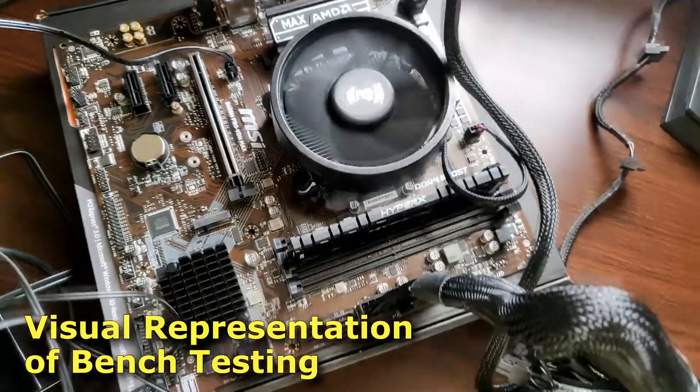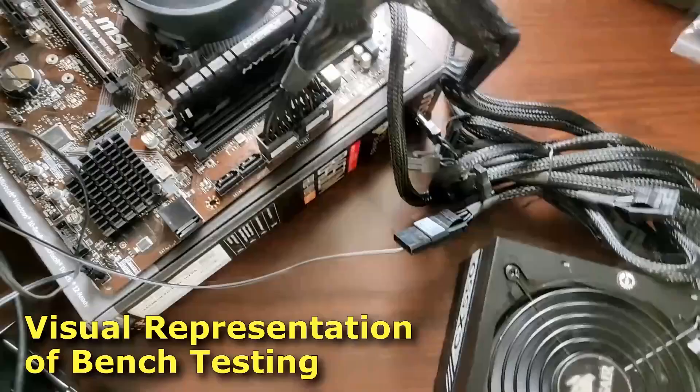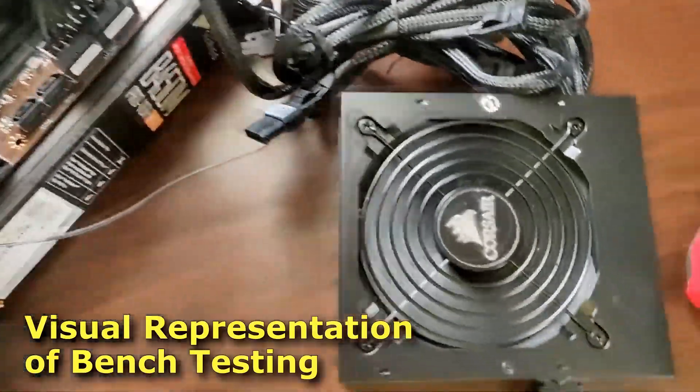If nothing happens, you can go on from there — it makes everything more simple. You see how I've got all my components stretched out on the bench, hence the name bench testing. I've tried to come up with a simple, easy-to-follow method for how to bench test your components.